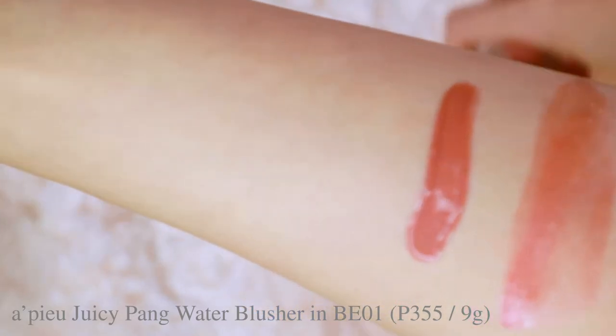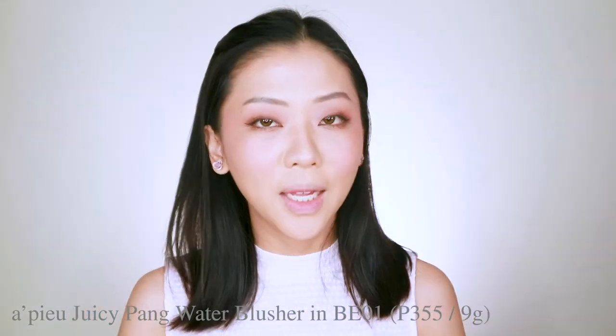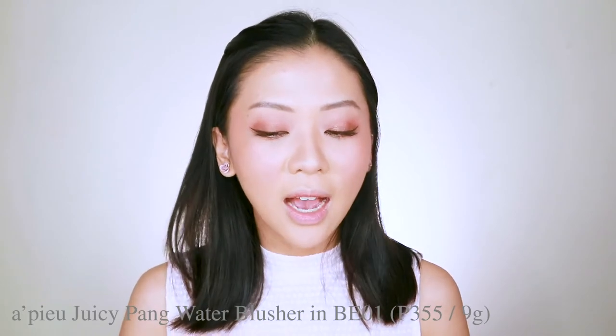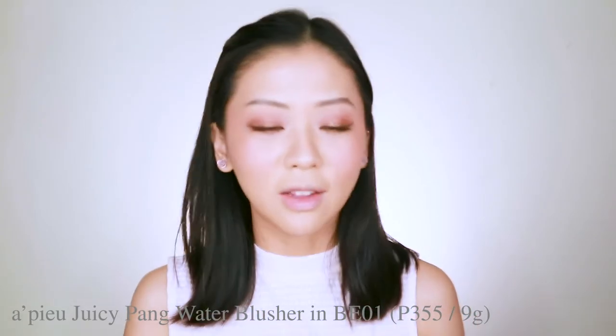I like it this way because it helps with blending compared to something too watery. I use the applicator to load two heavy dots per cheek and blend that out using my fingers before setting my base with powder. The Juicy Pang Water Blusher blends easily but quite sheerly. I try to avoid it when I have dry patches on my cheeks because it tends to cling to the sides of those patchy, flaky skin areas and can be difficult to blend when my skin is not at its best.